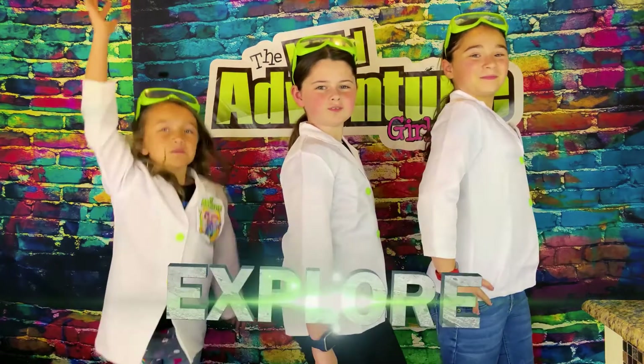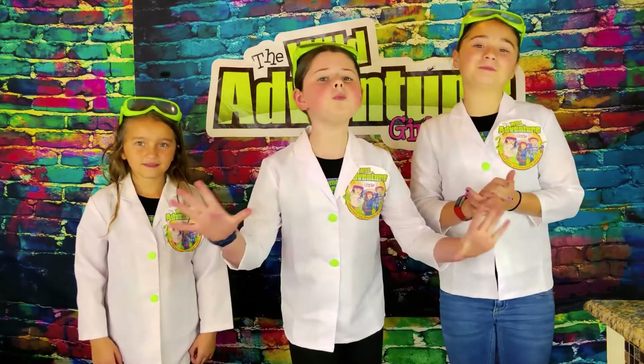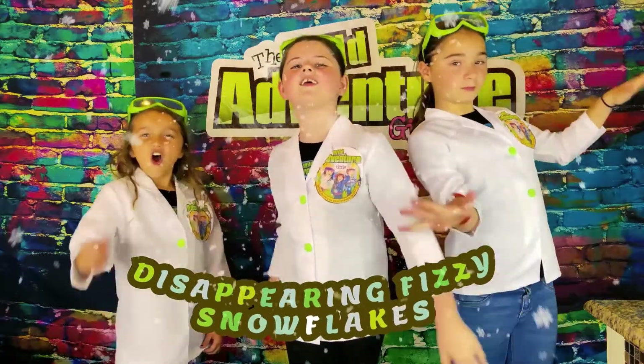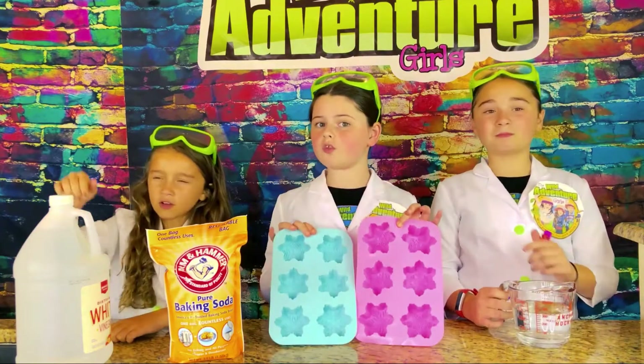Hi, we're the Wild Bench Girls and welcome to the Wild Bench Girls Explore channel! Today we're going to show you how to make super fun, really bubbly, disappearing fizzy snowflakes! We're going to be using snowflake molds.